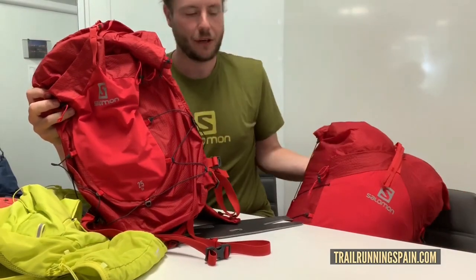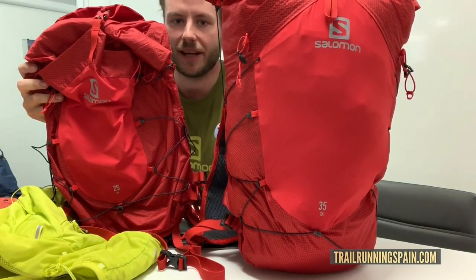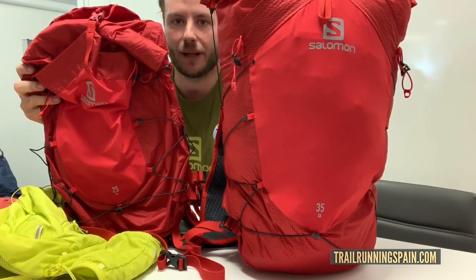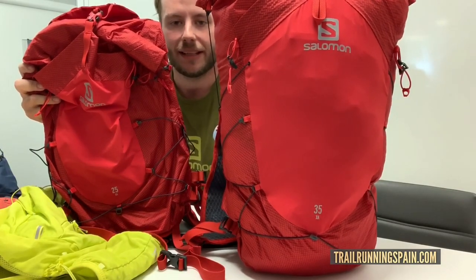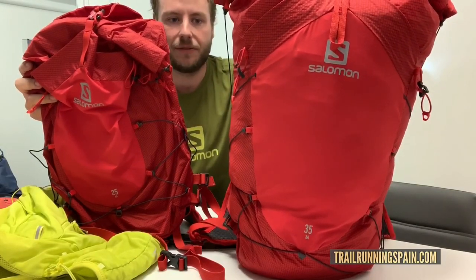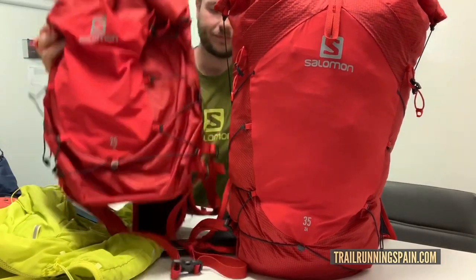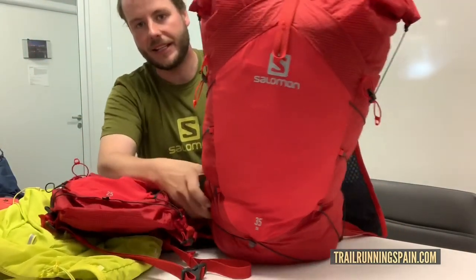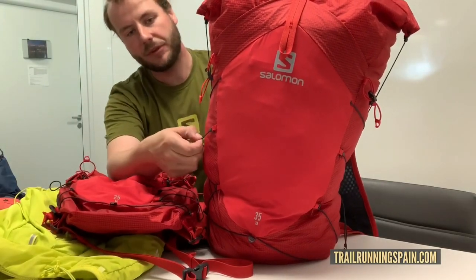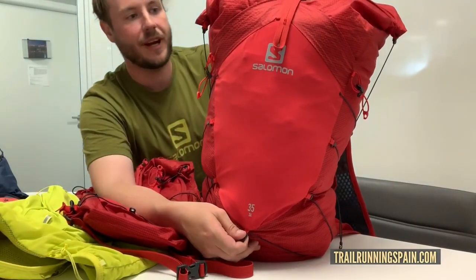New for spring/summer 2020 we've got our new XA range, which is really designed for long-distance fast packing — like really long-distance running over several days. Much bigger volumes; they come in 15, 25, and 35 litres. The main body of the pack is completely waterproof with taped seams, and there's compression down the side that will take an ice axe if you're doing glacier travel.